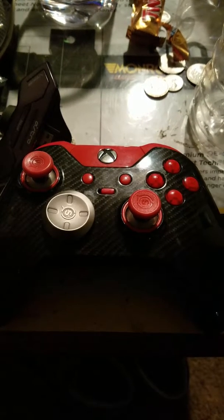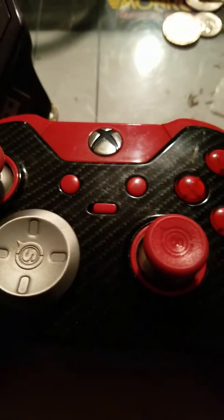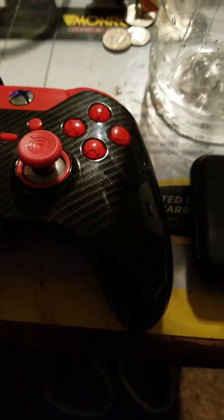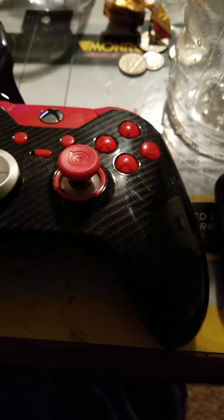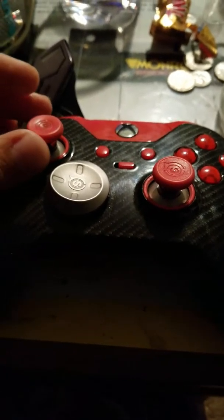This is the SCUF gaming controller — a lot of fingerprints on it right now, it's got a shiny finish. I believe this is the Carbon Elite controller; my roommate got it for me a little while back.